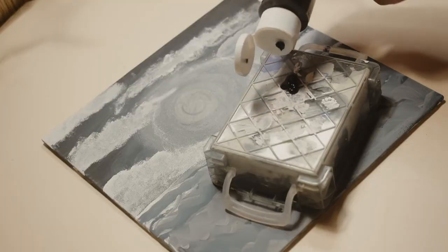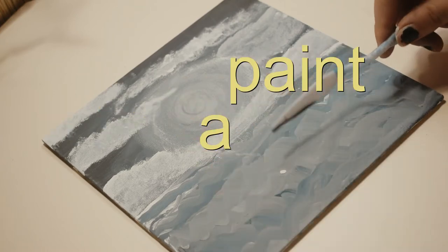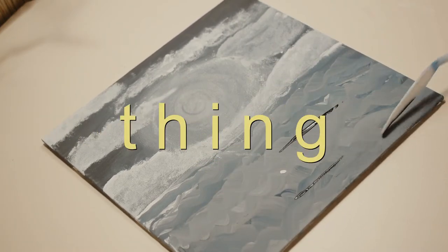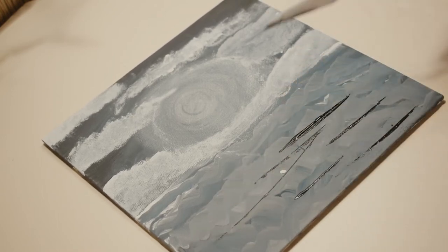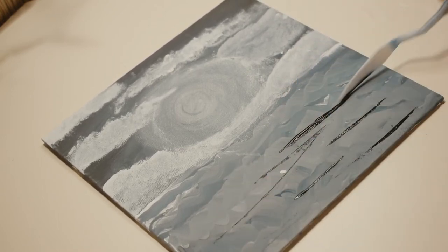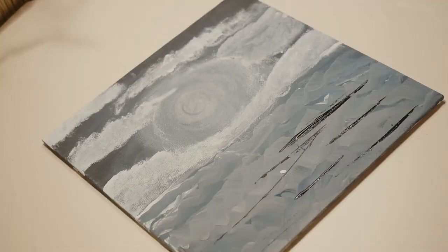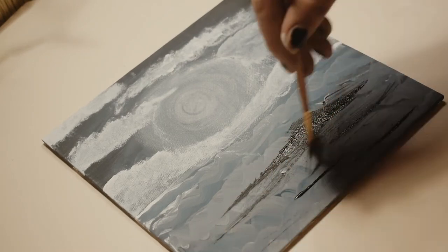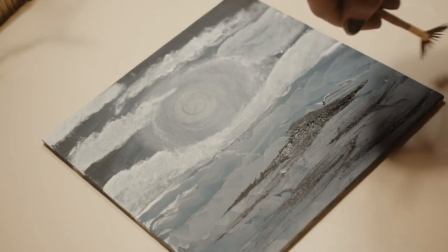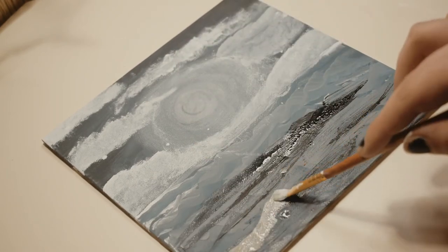I was going to try something new and use this — I don't know what it's called, a paint mixer, a paint scraper thing. I've seen other art videos of people doing this, but it just didn't work. I also tried to fan them out with a fan brush, but honestly that was pretty terrible looking too. So instead I decided to go with harsh waves, because that's basically the only thing I know how to do.